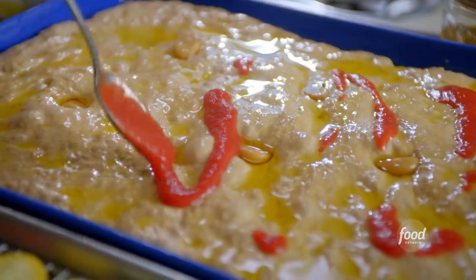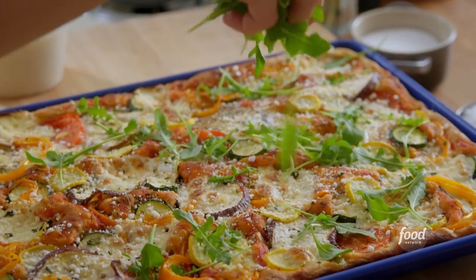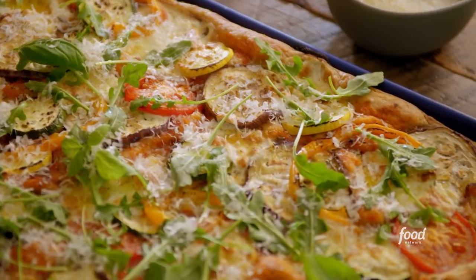I am making my sheet pan ratatouille pizza, which is loaded with fresh, sweet veggies and burrata and roasted garlic. It is delightful.